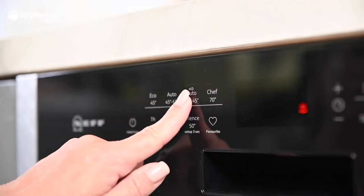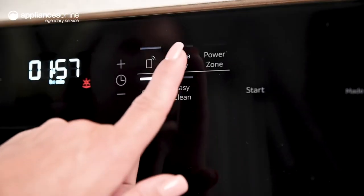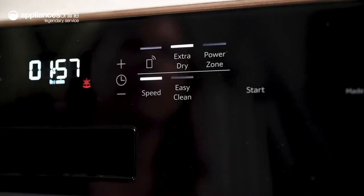The minimalist design of the control panel blends seamlessly into any space. With soft touch control buttons and an easy to read display, setting and monitoring your appliance is a breeze.